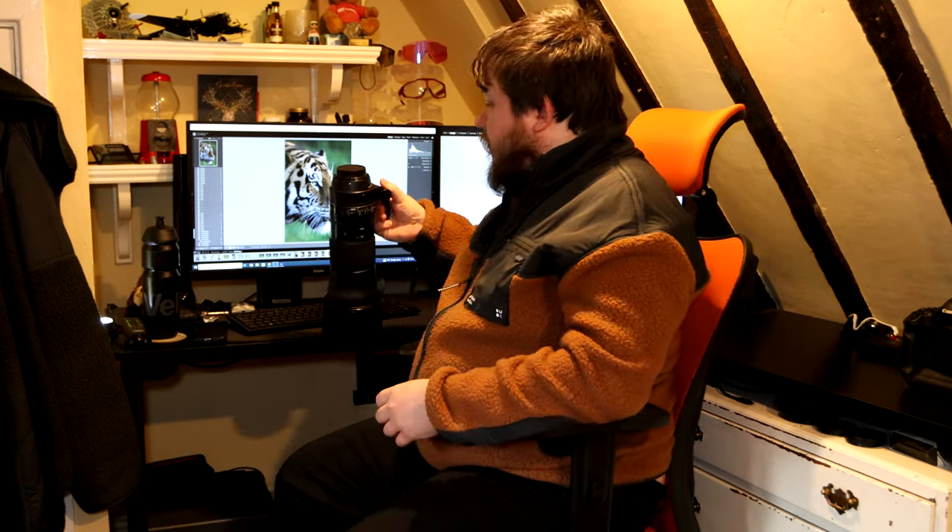Hi guys, welcome to today's video. I hope you've had a good new year and welcome to the channel. In 2023 we'll be continuing to put the content out like we have been doing, once a week. I missed last week because it was Christmas Day and I wasn't very well either and just didn't have the energy to post a video, but today we're back.